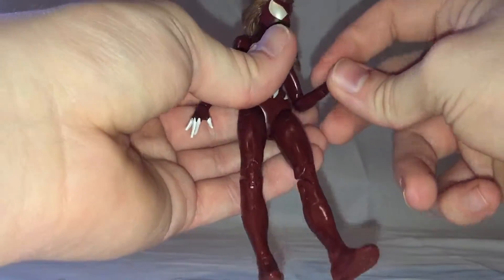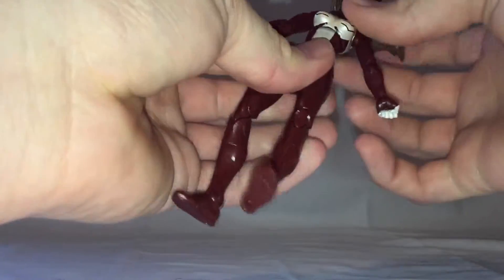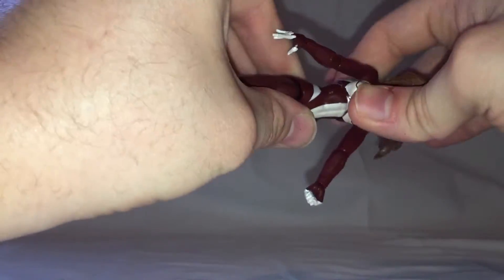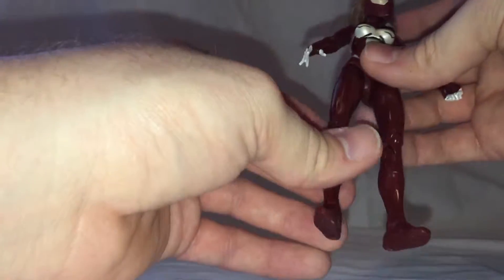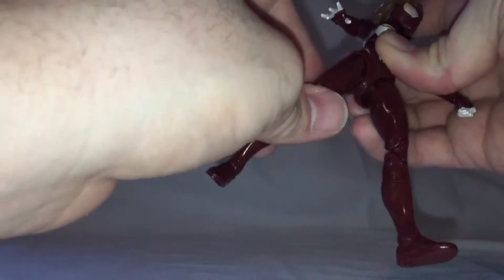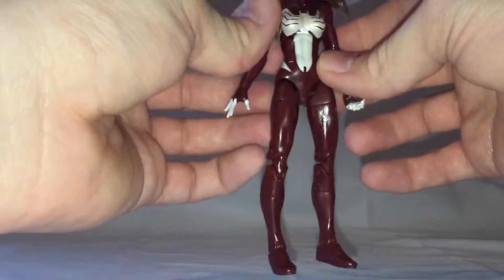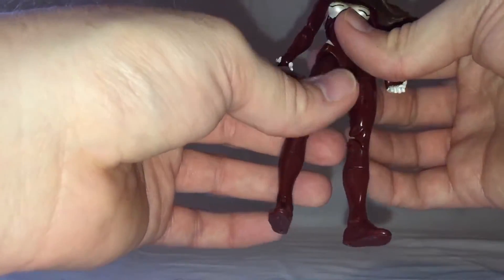The hands have a swivel joint as well as a rotation. There's an ab crunch, which really doesn't do much for motion, but it does add an extra swivel — that's what we get instead of a waist swivel. There's a thigh swivel and side to side on the legs, though not super great articulation there. I would have liked to have seen more articulation out of this figure considering that it's a spider character. You can't really get dynamic spider poses from her.